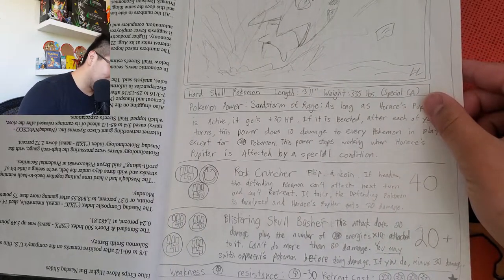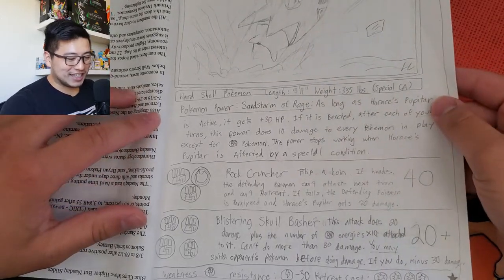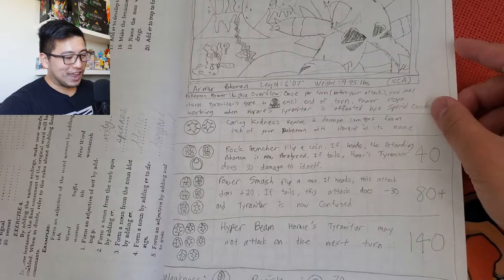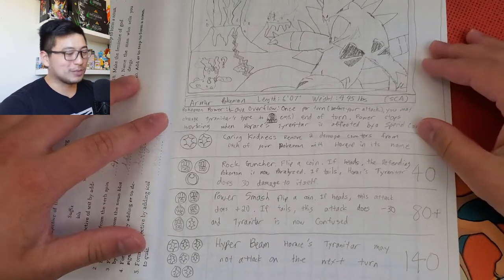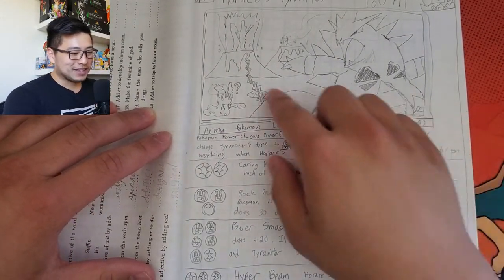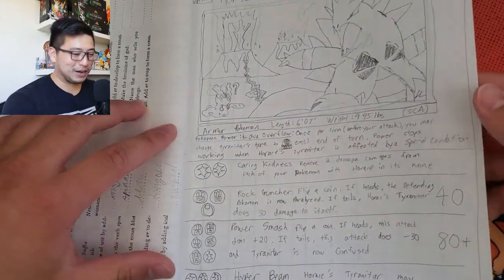He's got a Pupitar and a Tyranitar - this is actually pretty cool. I don't know if this is artwork he took from actual cards, but the Tyranitar artwork has a volcano in the background and a Slugma with a question mark, like Slugma's asking 'what are you doing, bro?'